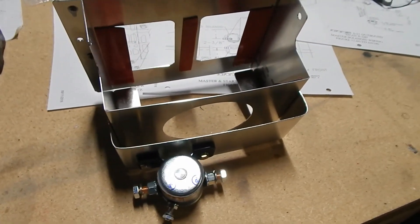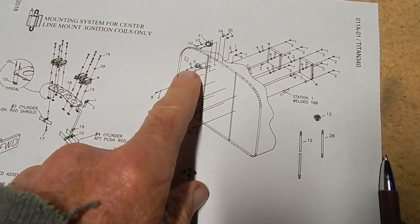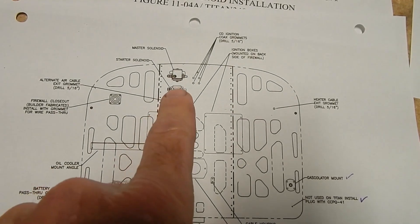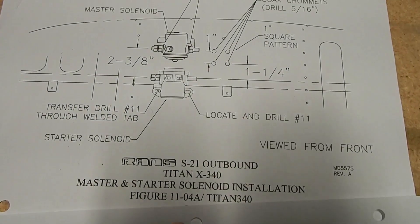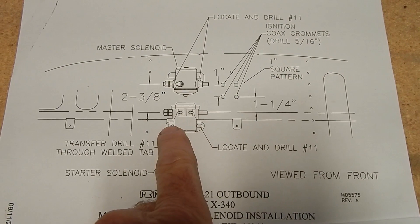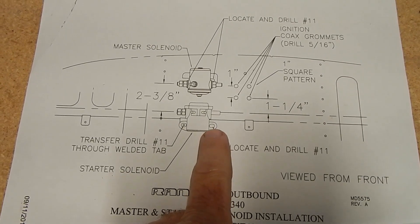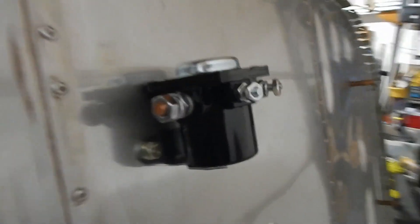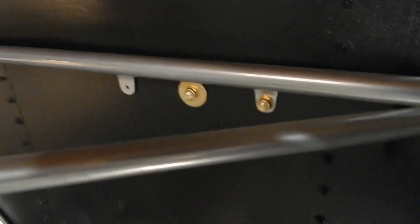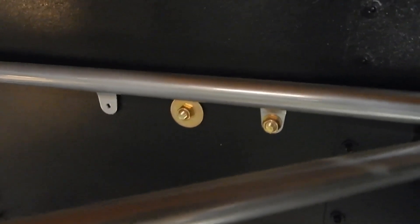I'll put the battery box back in and that should be good with my master solenoid. The next thing is the starter solenoid, which goes on the front of the firewall. They give you a diagram showing that facing the firewall it's on the left side — that's where the master was, and this is where the starter is. Then another figure shows it's going through one of the tabs on the left side as you face it, and you're going to match-drill a number 11 to the other side. There are some bolts and nuts to attach it. One side is onto the tab, the other side has a large washer — not a thick washer, a large washer — against the firewall.